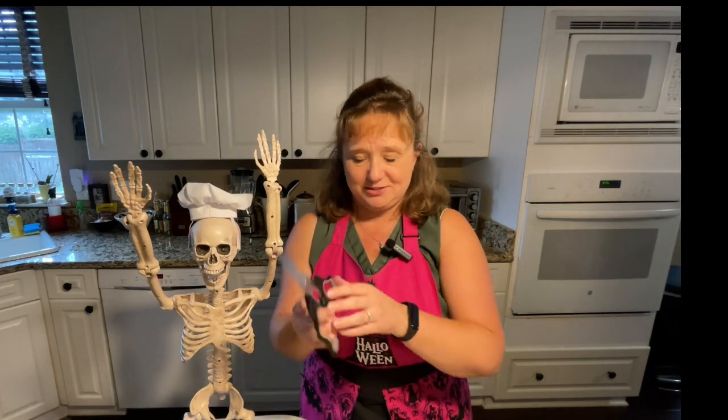Thank you so much for tuning in and watching as we put these two products to the test — or at least, in one case, tried the Dracula and just held our new scissors, which I can't wait to start cutting things with. Until our paths cross again, ciao for now.